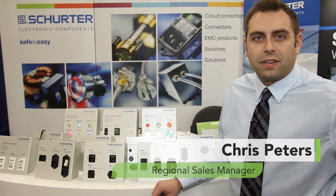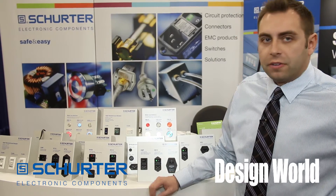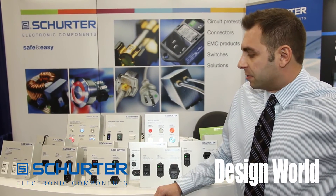Hi, my name is Chris Peters. I'm here today with Schroeder Electronic Components at the MD&M show, representing over 200 different series of Schroeder products that we offer for the medical industry.